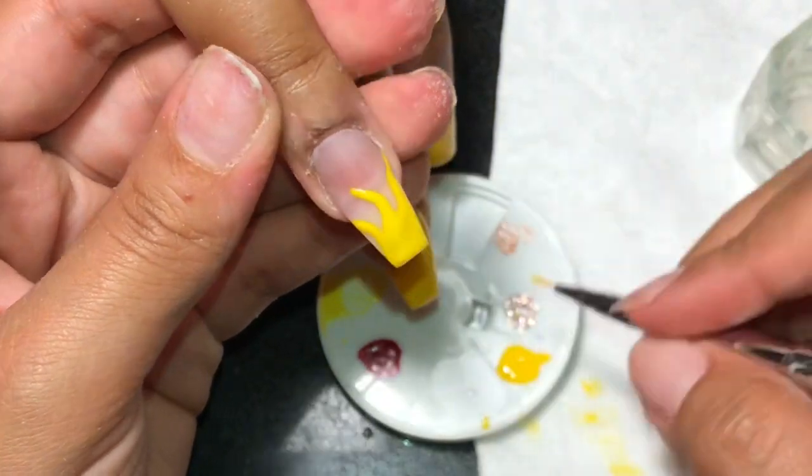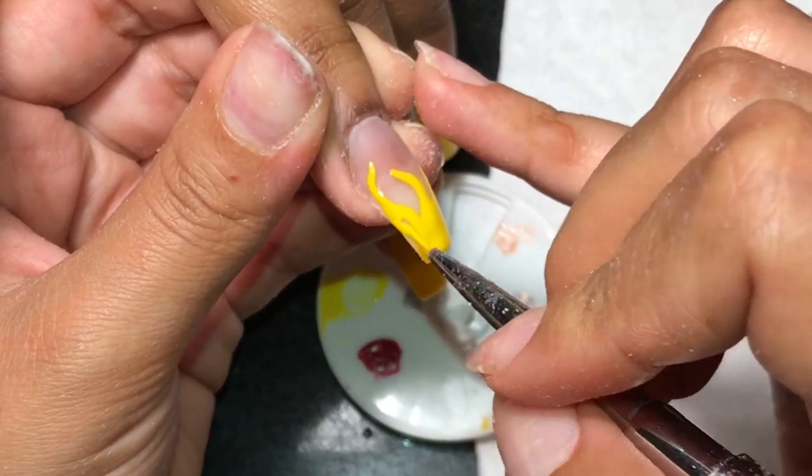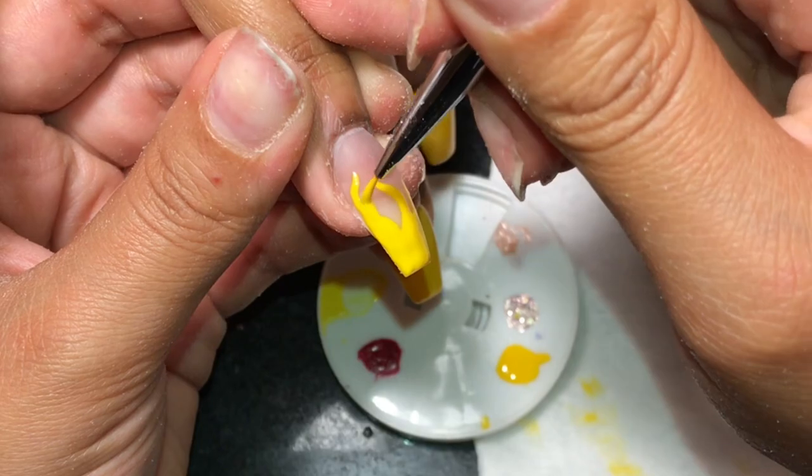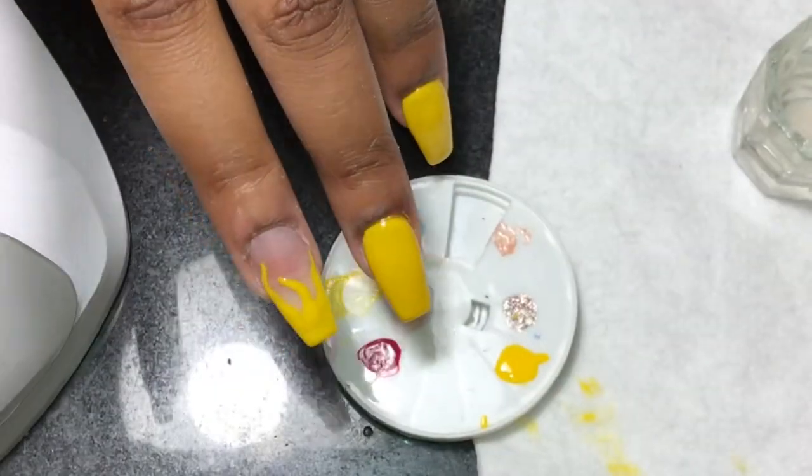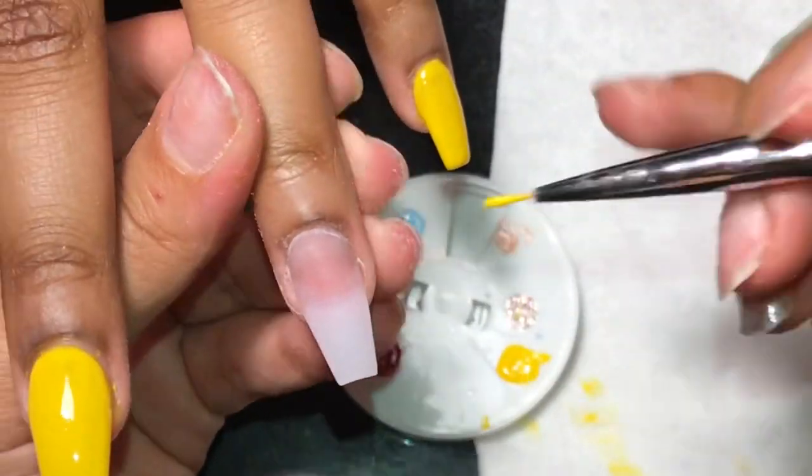I kind of just freehand it, which is why it looked a little crappy just a little bit, but it still looked pretty good. Once again, we're using that same gel polish by Madam Glam in the color Mimosa, and then we're going to cure this one for another 30 seconds.